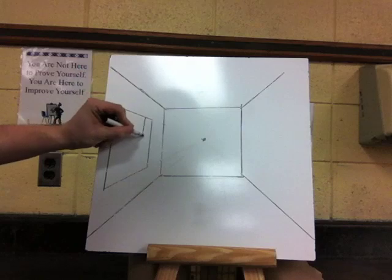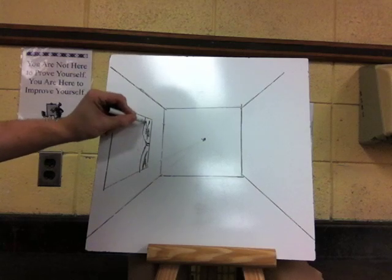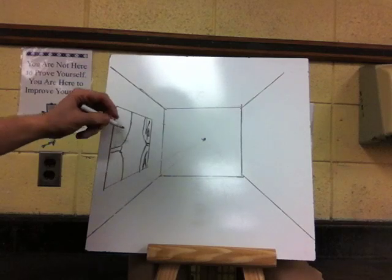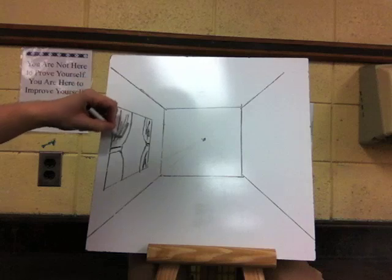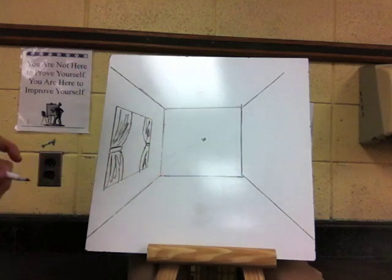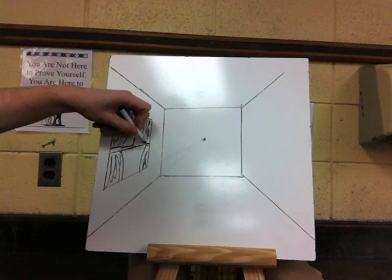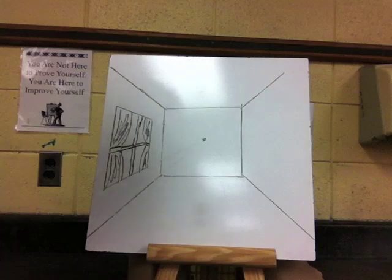We can add some details now — maybe some nice curtains with some folds. The curtain closest to us is going to be bigger. Anything you draw in the room that is closer to where you are standing or looking from is going to be bigger. Maybe it is divided up a little. So there is our window.